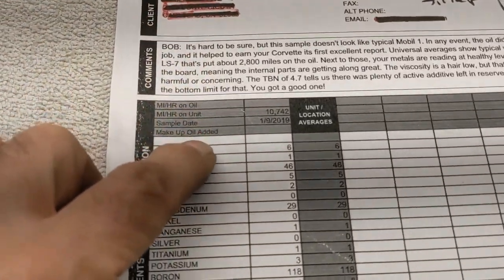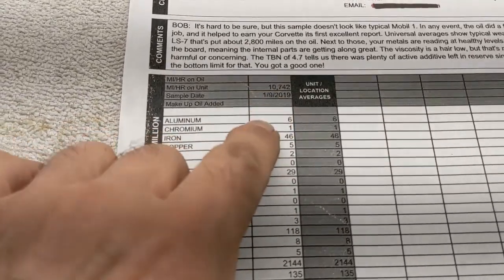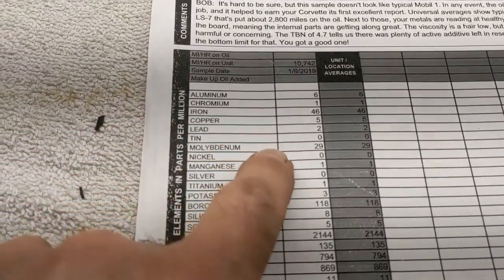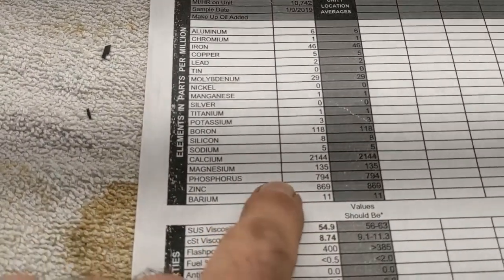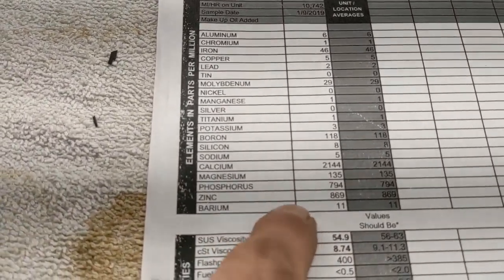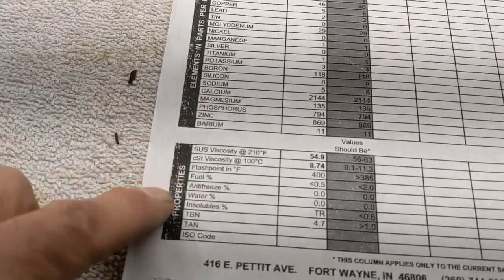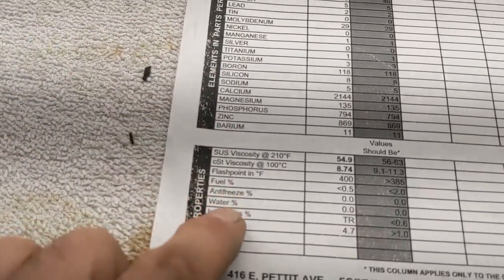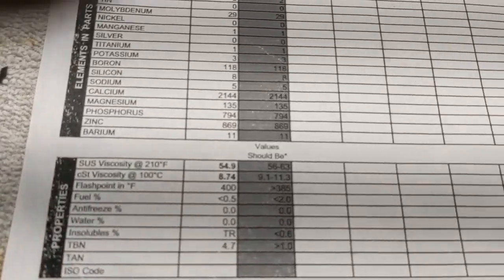Here is one more little quickie thing — this is the report that you're going to get. It has the mileage, the date you changed the oil, and all these parts per million of all those metals, viscosity, stuff like that.